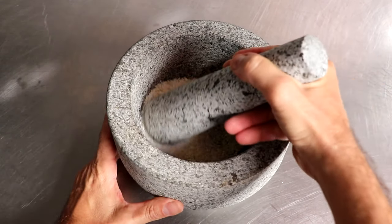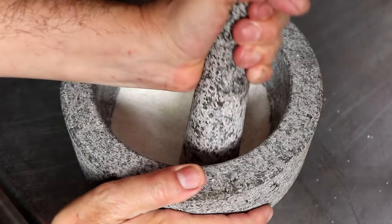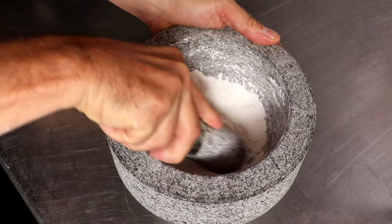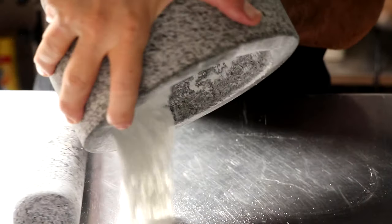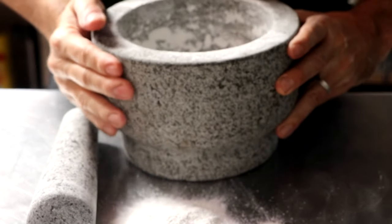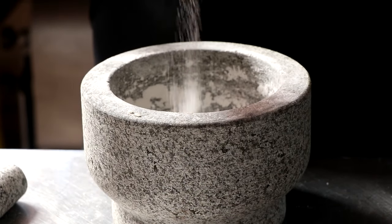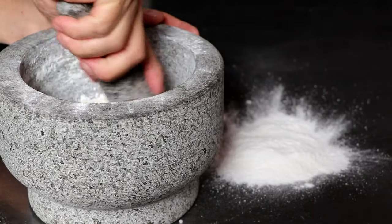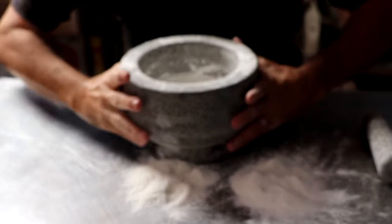Now the fun begins. We're going to begin grinding our rice and salt mixture using circular motions, ensuring that every square inch of the inside of this mortar sees some pestle action. Once you grind everything into a fine floury consistency, you might notice little black specks — that is completely normal and part of the curing process. Repeat this process of adding rice, salt, and grinding into a powder as many times as necessary until your rice flour comes out clean with no grit or particles of dirt in it.